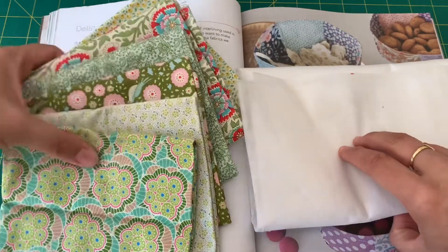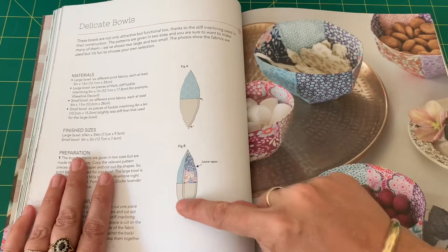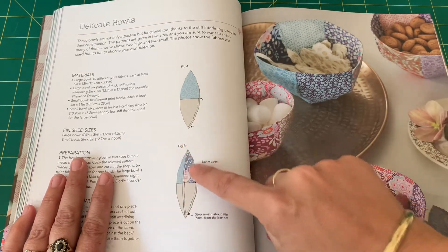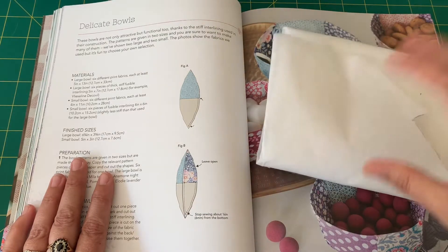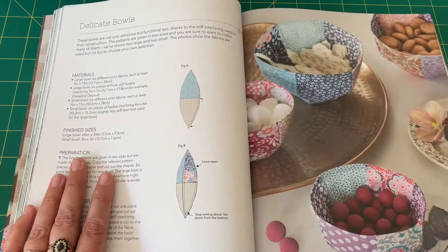This is just a light interfacing. When I'm putting my bowl together, rather than just do interfacing on half, I'm actually going to do interfacing on all of the shape because it is quite a lightweight interfacing and I don't want to go to the shops to buy more. So that's what I'm going to do — let's find the pattern pieces.